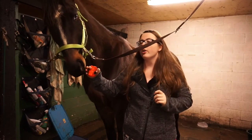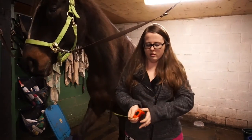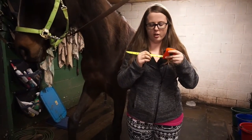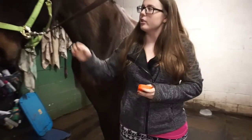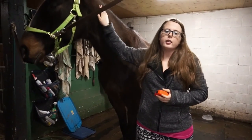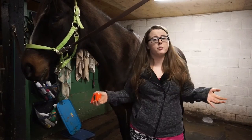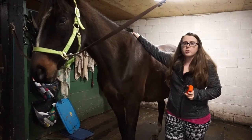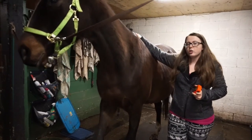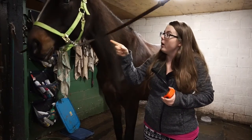You divide whatever number you have by 4 and you'll get how many hands plus inches your horse is — it's as simple as that. Just make sure you do it from the base of the foot to the withers, because the withers is the non-changing point of how tall your horse is.